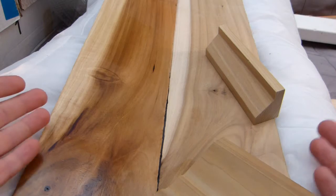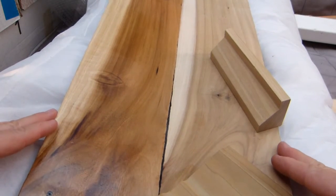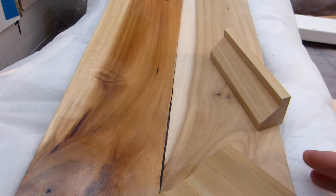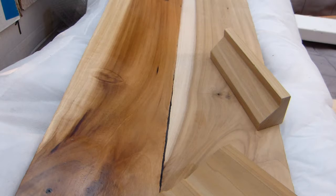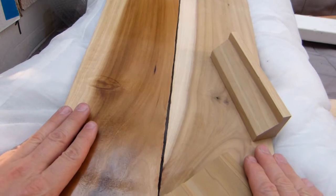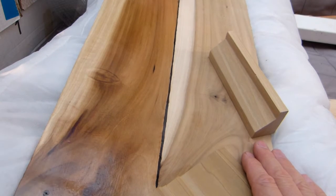First off, names. This wood species is known and sold as poplar, which is short for yellow poplar. However, yellow poplar — this species — belongs to the Liriodendron genus. Liriodendron is just Latin; it means lily flowered.